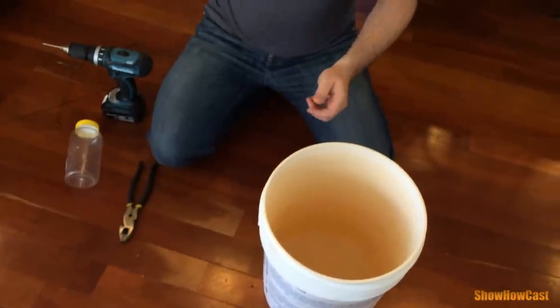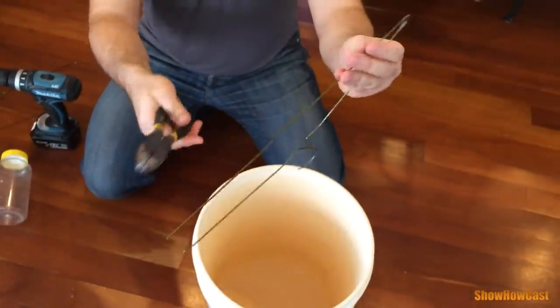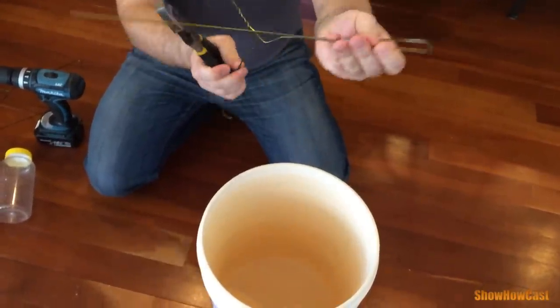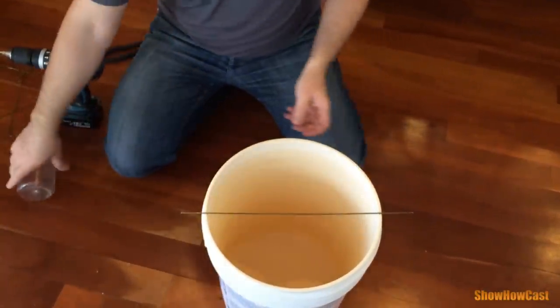I'm going to cut the bottom side of a wire coat hanger. For the next step you can use a metal can, a plastic bottle, or a plastic jar.